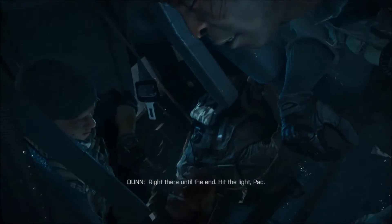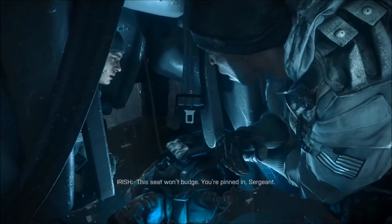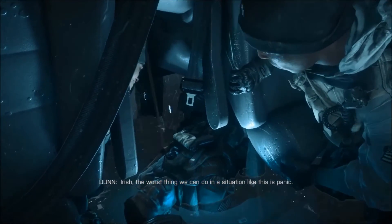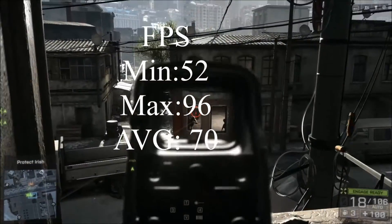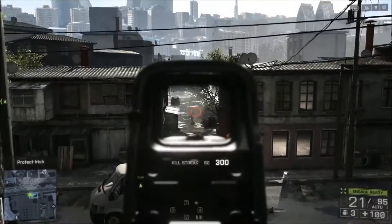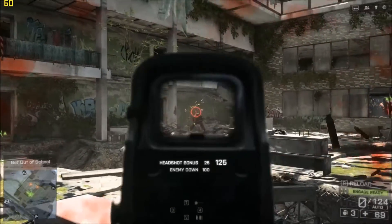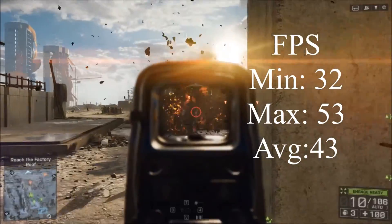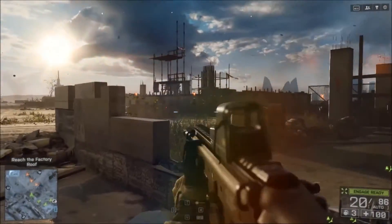Next is Battlefield 4 — a great-looking title from 2013. On the high preset, I got a minimum of 52 fps, a maximum of 96 fps, and an average of 70 fps. I also briefly tested on ultra settings and still got decent scores: a maximum of 53 fps, an average of 43 fps, and a minimum of 32 fps. Very satisfying results from Battlefield 4.